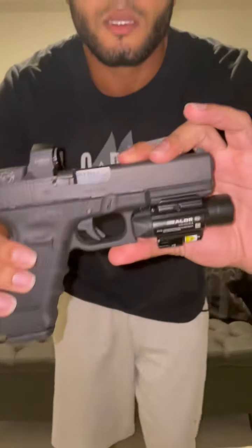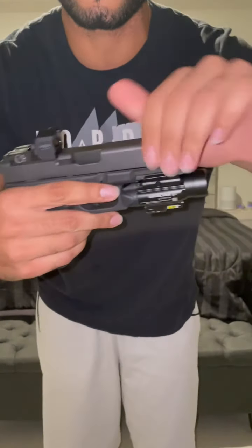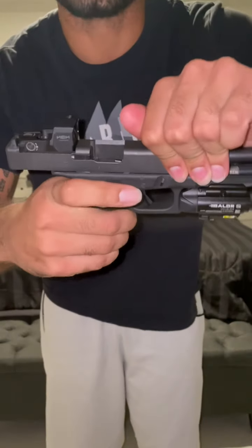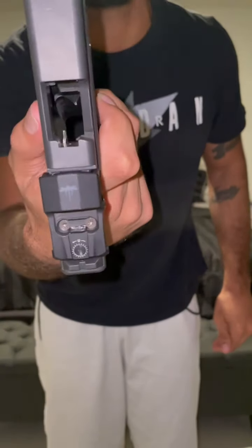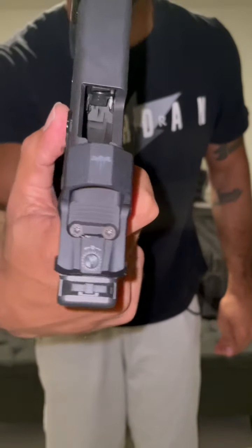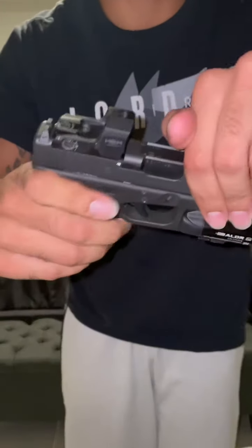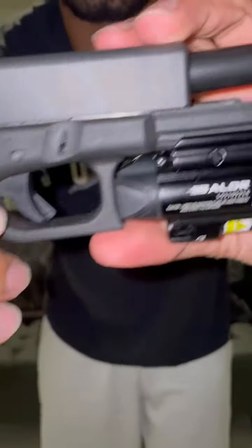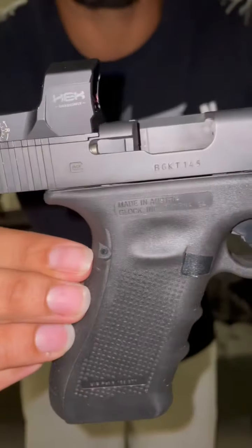You guys should already know — that is my Glock 17 Gen 4. We're gonna do a safety check. This one is loaded because it's my bedside firearm, always loaded. But as you can see, it's safe, nothing in the chamber, everything's good. Lock that back — that is my Glock 17 Gen 4.